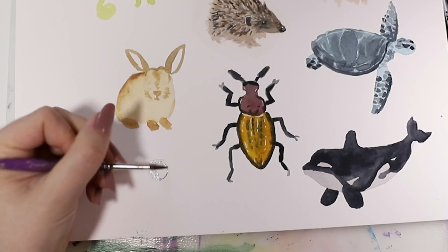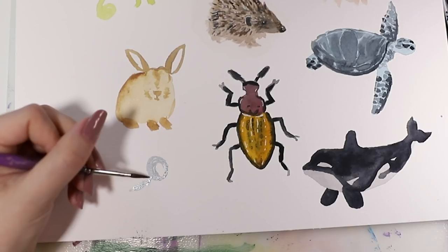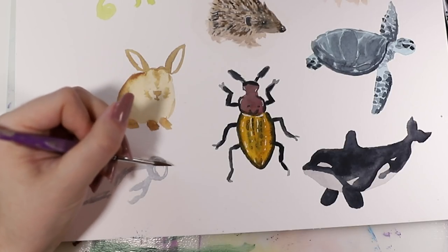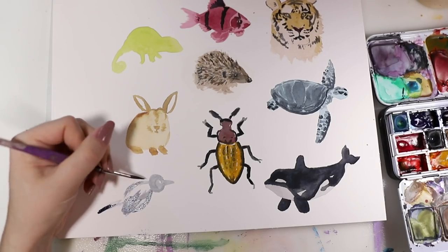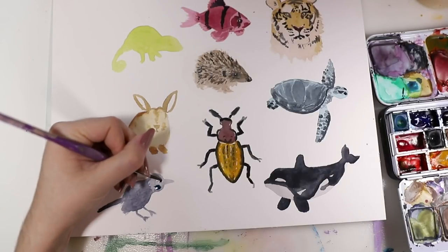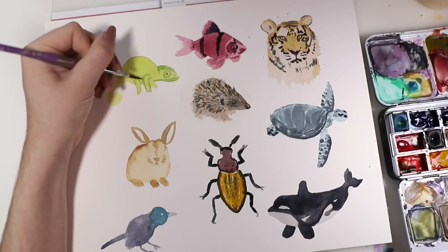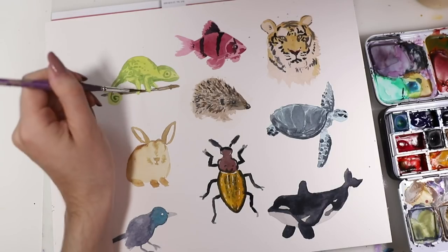Then I started with a bird — it basically has a round head and this oval-shaped body, with a tail, feet, and a beak, so it's pretty simple and easy to do. I started with a lighter tone and then went darker and darker — that's a tip as well. When you want to sketch with your watercolors, just use a really light tone at first, then you can go over it. Then I used a darker cream tone for the details and shadows on the chameleon, and added the shadows on the feet so they would really come out as feet.